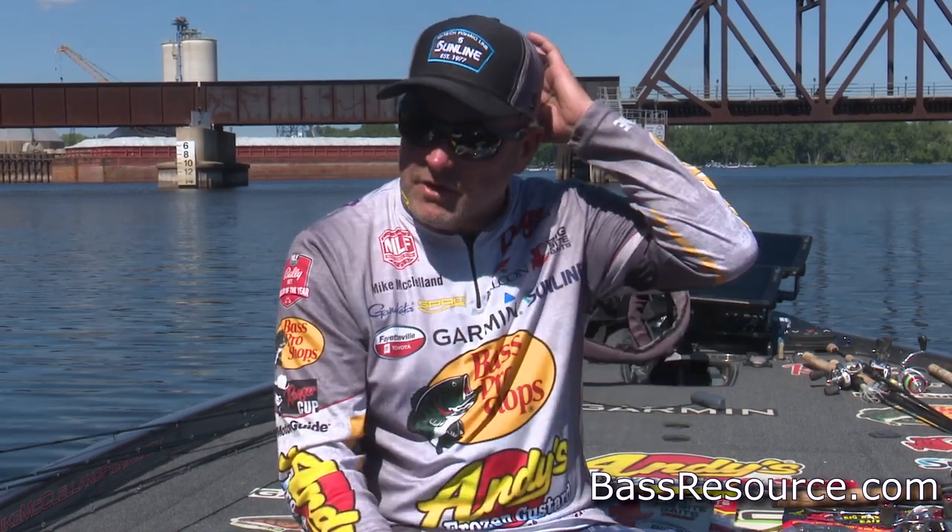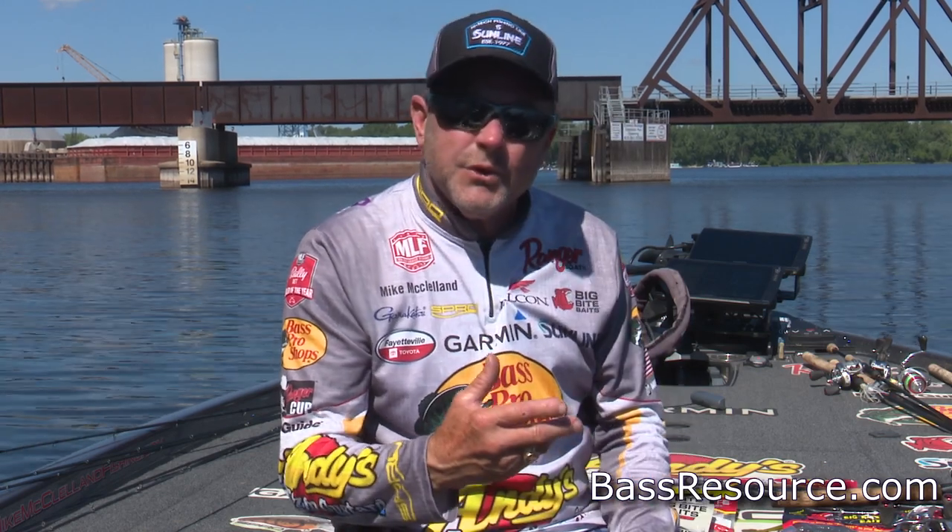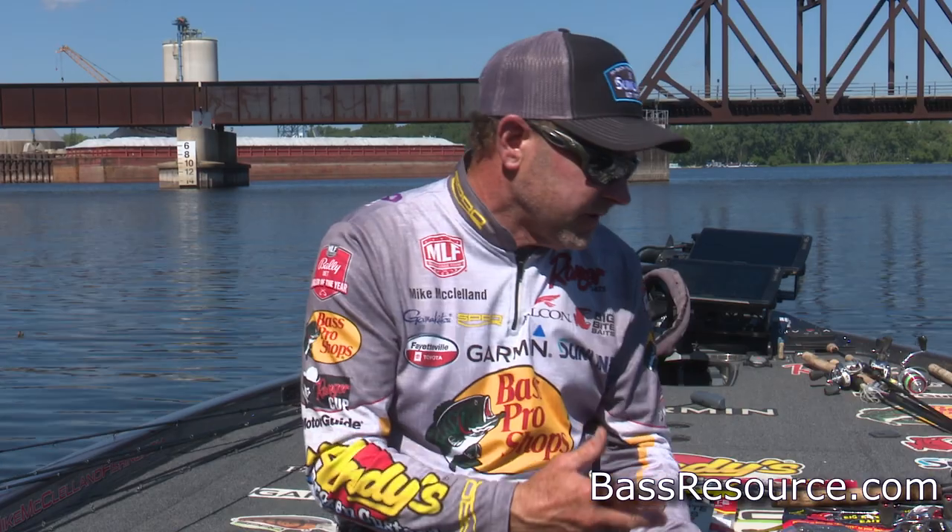Number one would be if you have lakes that have hot water discharges. You can treat those situations just about like a springtime period of the year, because a lot of the fish in the winter are going to migrate to those warmer water discharges. So you can get away with throwing the same baits we've talked about throughout different series of fishing a Texas rig throughout the course of the year.